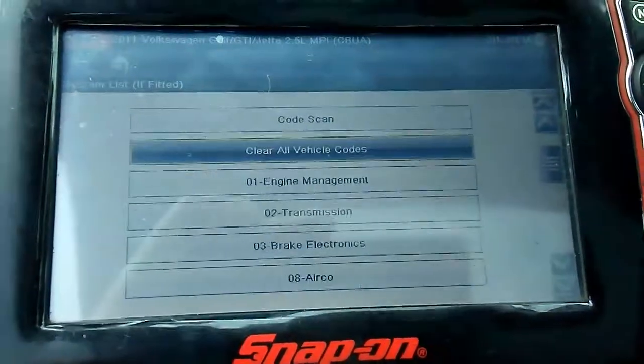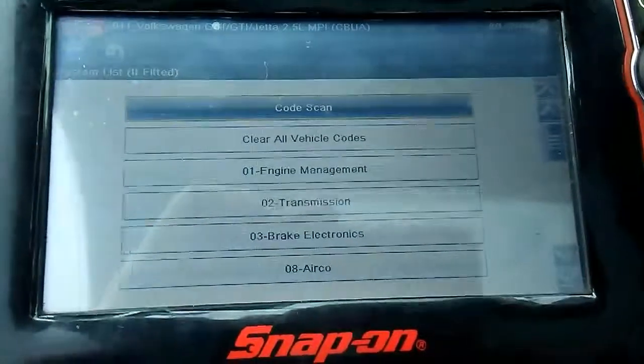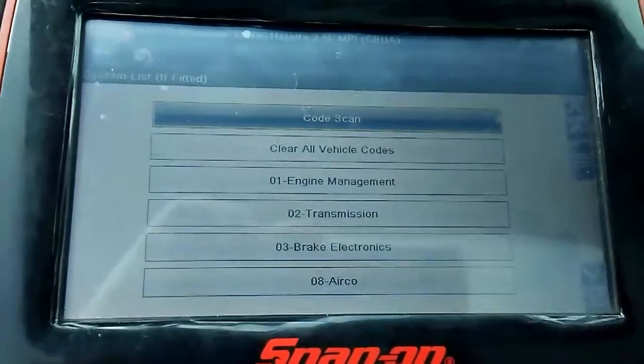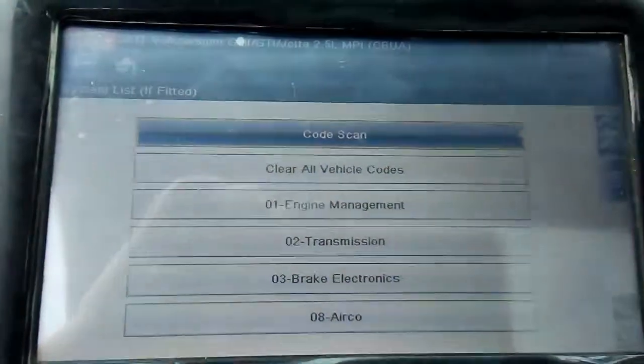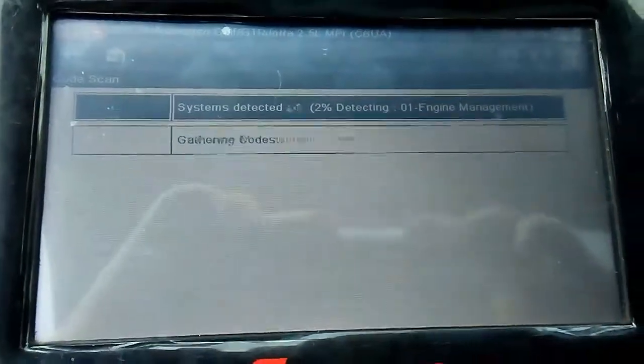So right now it says that everything has been reset. So far there's no codes on the dashboard. I'm going to do the scan again.